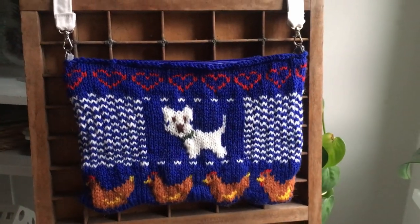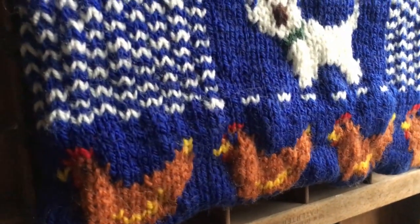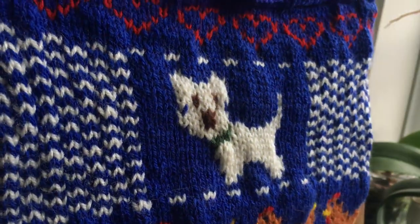Hi and welcome to today's video tutorial. Today I'm going to show how I knitted this really cute bag, so if you'd like to see how I knitted this, just keep on watching.